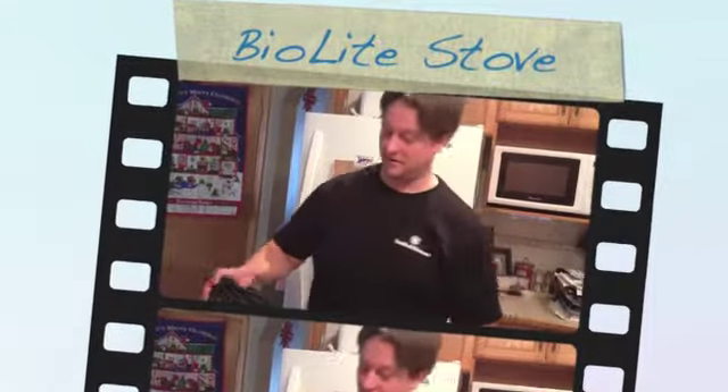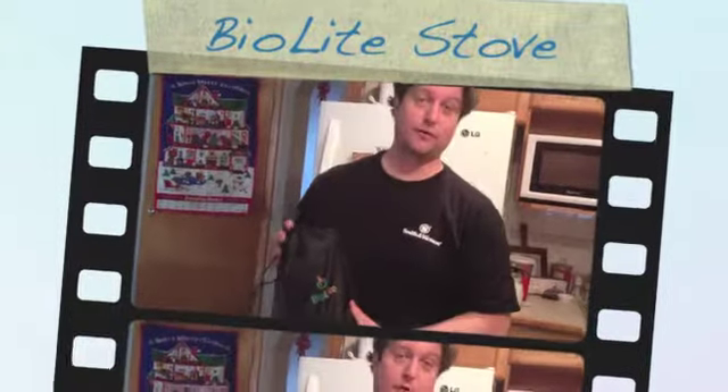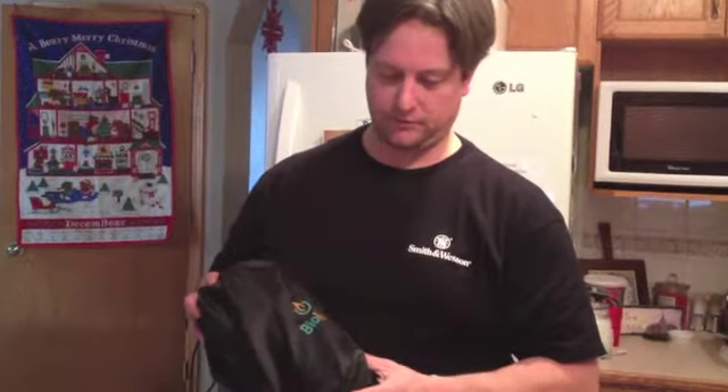Hi, it's Wandering Canuck here. I just wanted to do my very first video on the BioLite stove and pot. I hope you enjoy my videos. This is my first — let me know what you think.